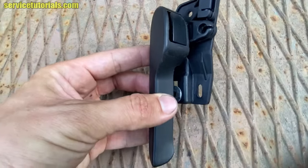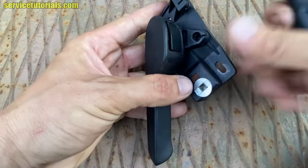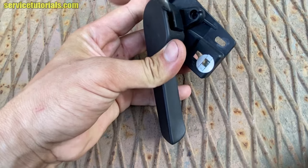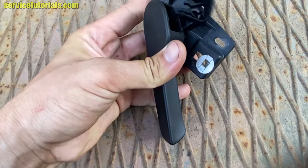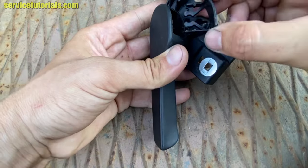What I did is insert the flat blade screwdriver between the handle and the plastic clip, and then take it out. That is the plastic clip.